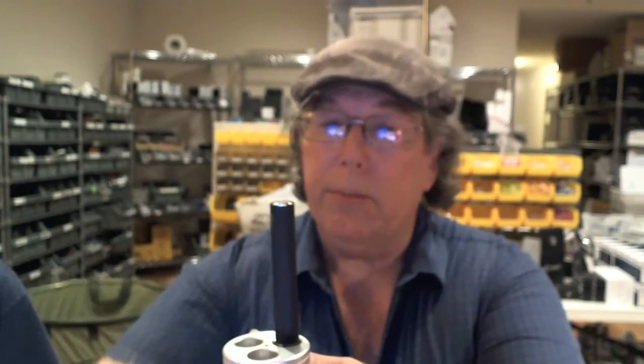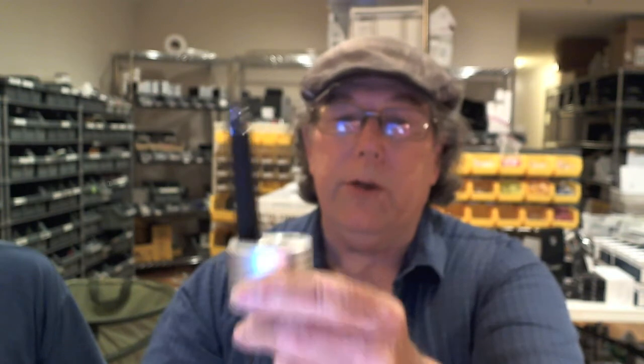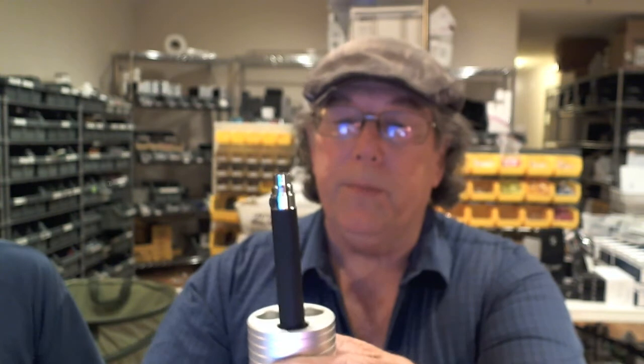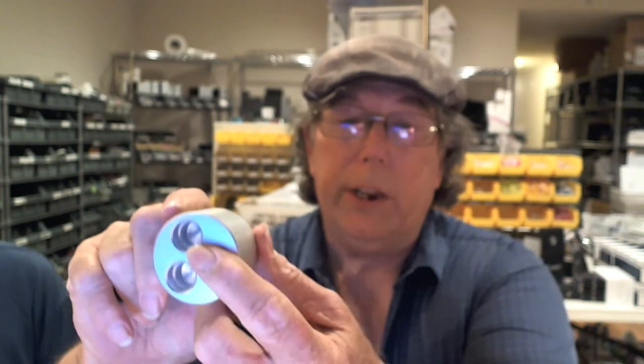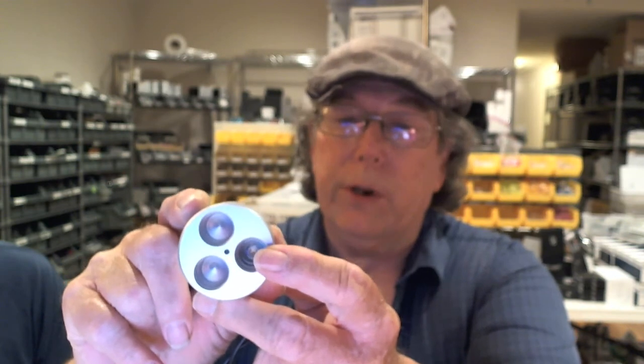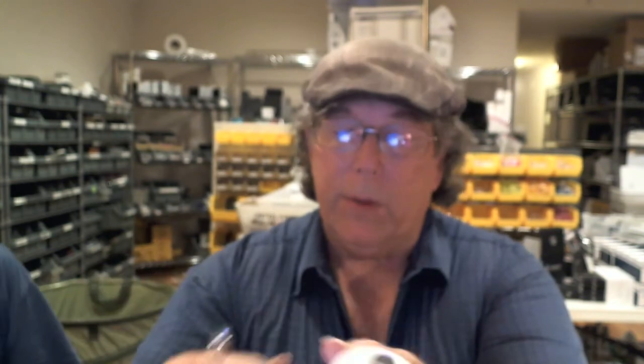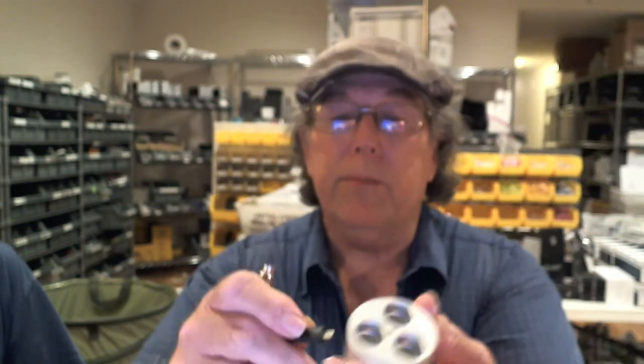These work very nicely. It doesn't lean — it has a catch and it's solid in there. And there's an LED at the top: it's red when it's charging and green when it's fully charged. That is a nice little unit, and you have about a three-and-a-half foot cord that plugs into it.